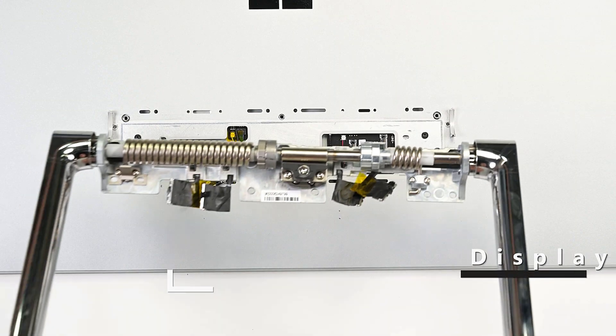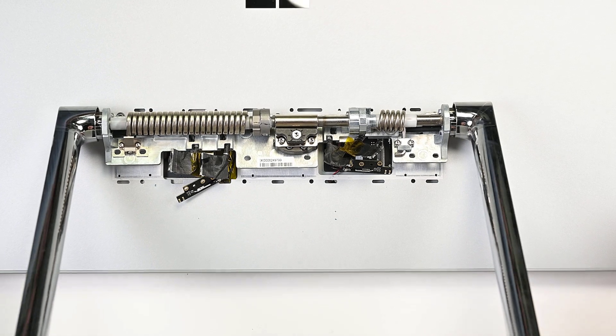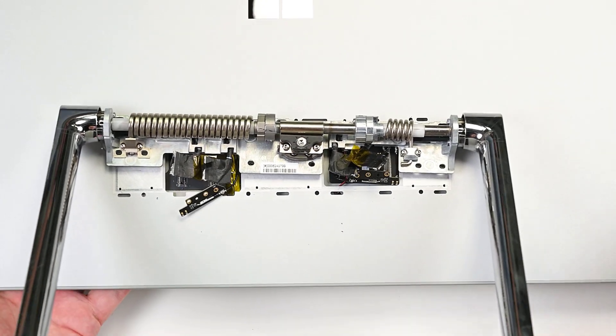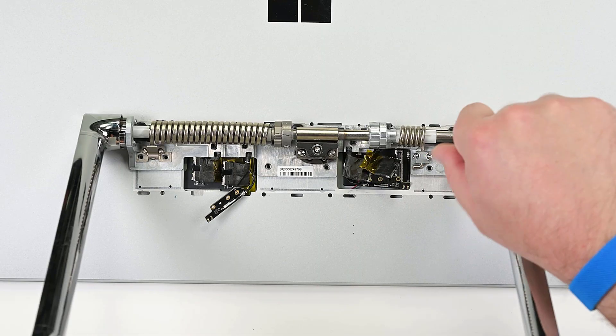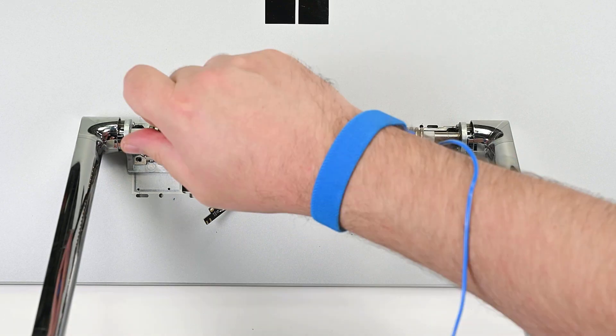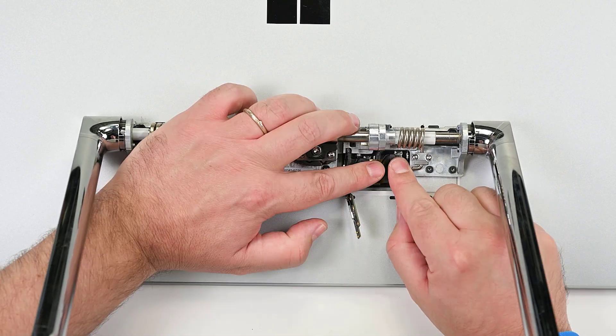To begin reassembly, position the hinge over the display, aligning the screw holes on the back of the display with the holes on the hinge. Support the display with one hand to raise it slightly, and then install the nine screws securing the hinge to the display. Align each display cable over their connectors, and press all of the four cables into place.